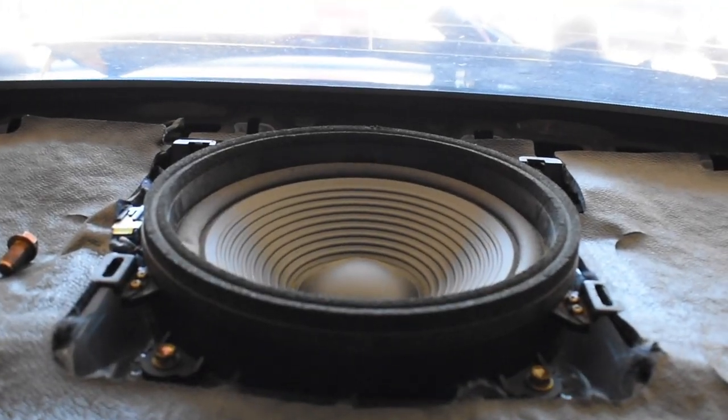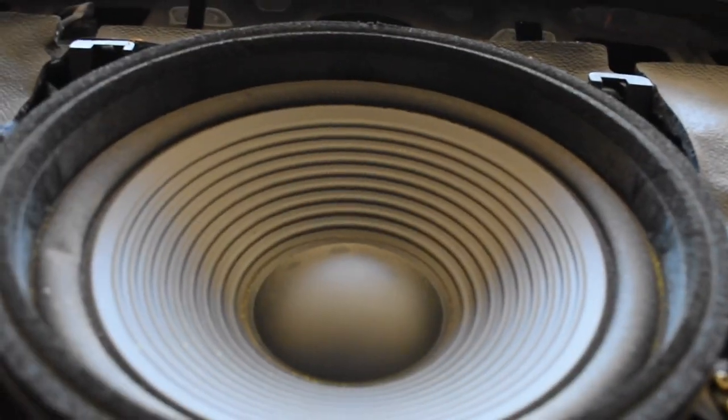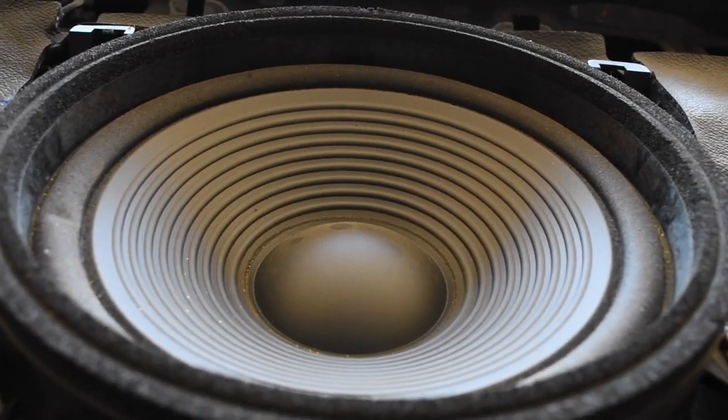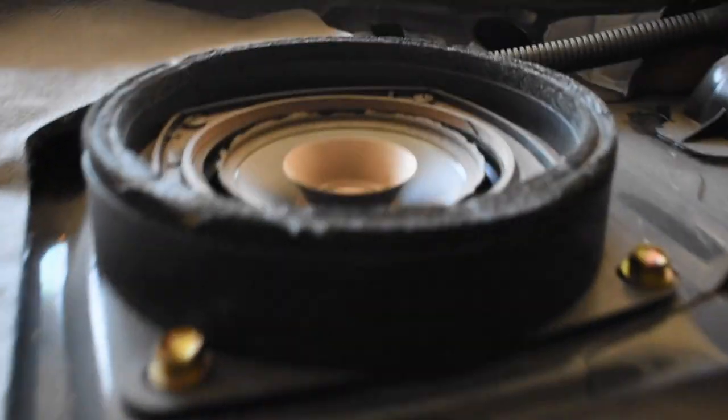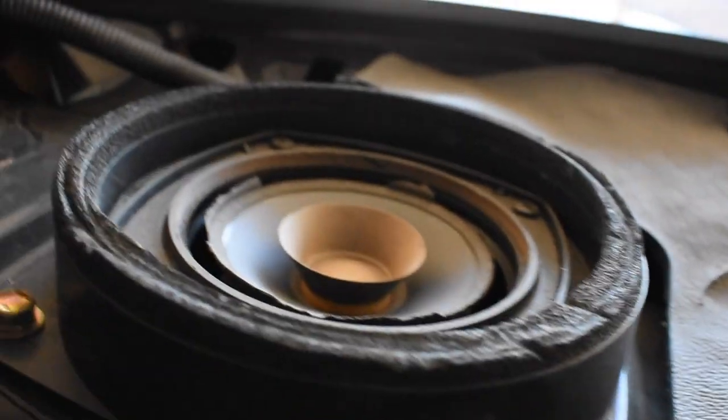These actually came with an 8 or 10 inch sub, and this one looks in pretty good condition. But the speakers are destroyed. I do like having a little bit of creature comforts even though I'm tearing the car apart, so I'm going to rip those speakers out and just buy some cheap replacements so I can have music, since I do street drive this car quite a lot.